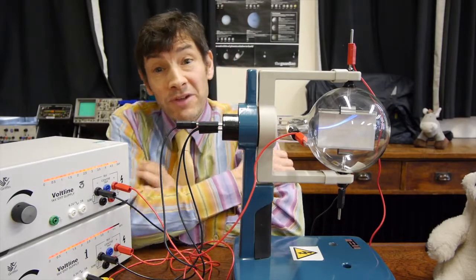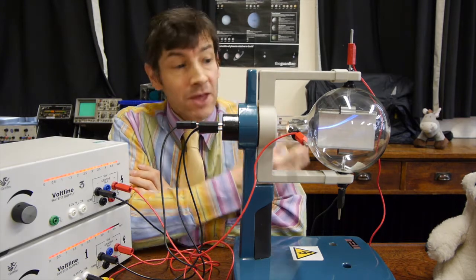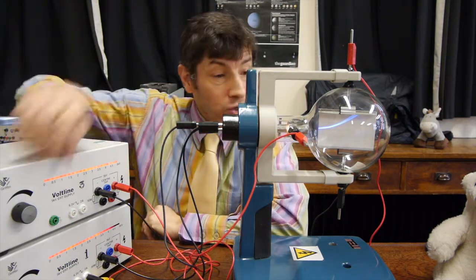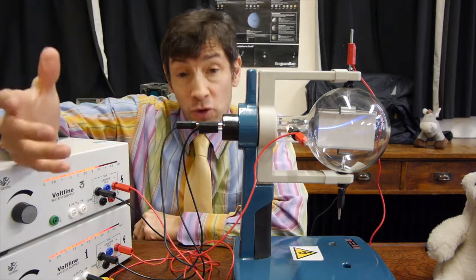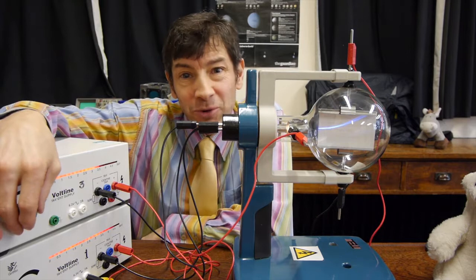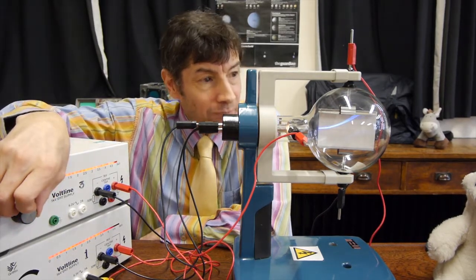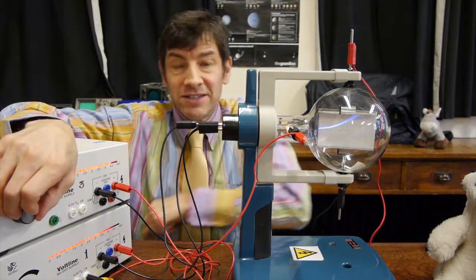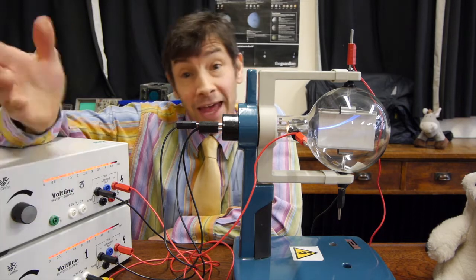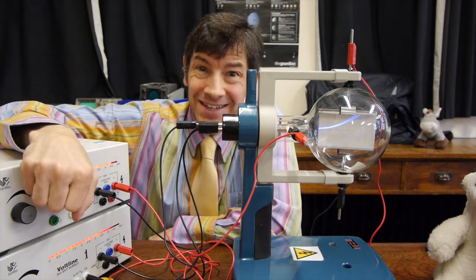I do hope you enjoyed that video and learned a little bit about electric fields. You know about gravitational fields, but this tube shows the effect of electric fields — another force field that unfortunately is invisible, so we need to use tubes like this to demonstrate it. And we've also shown that electrons must be negative, if they're attracted up to a positive plate. I'll be making another video soon, and I look forward to seeing you then.